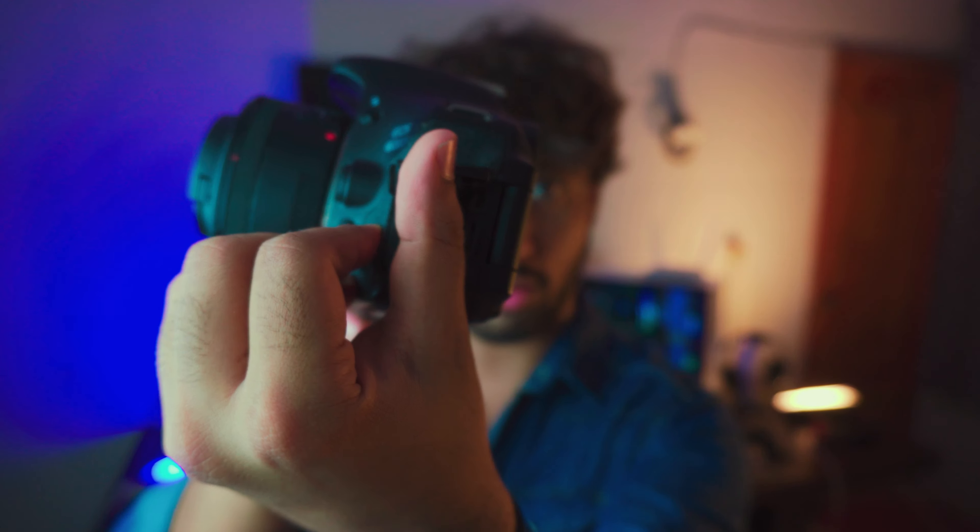This is a Canon Rebel T3i. Before we head into the testings, some details about this camera. We're not going to be talking about the specs because I've seen a lot of videos out there talking about the specs. So instead, we're going to be talking about the good things about this camera and why you should get it.